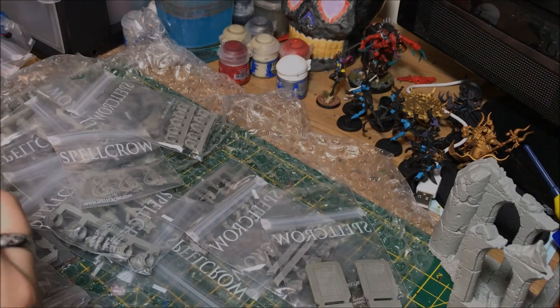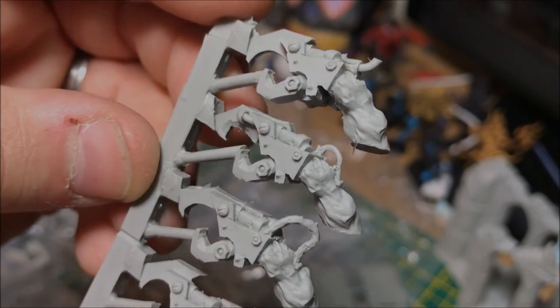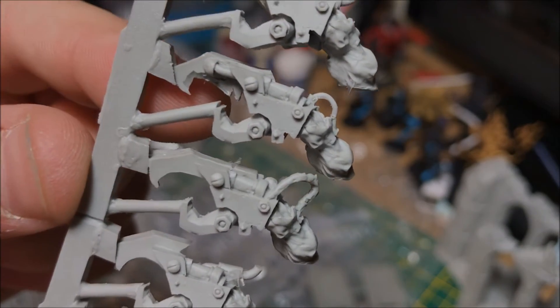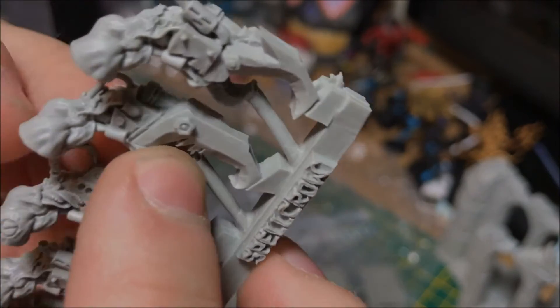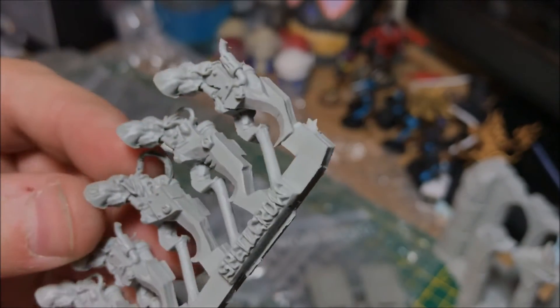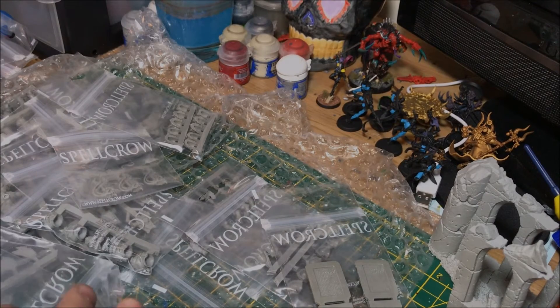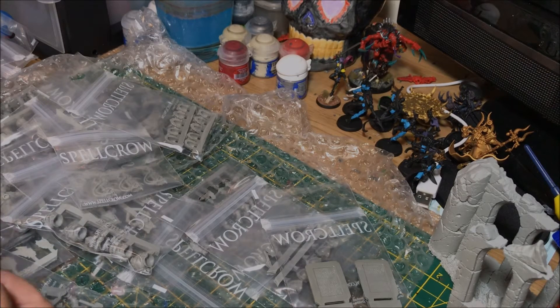It looks as though these are Ork-style power claws. Oh, look at them — absolutely fantastic. There's a small amount of what I thought was flash but it's actually part of the design — each one is slightly unique with cuts in there. So my bad, that's not flash at all — brilliant. These are for Orks, and no doubt Graham will want to pinch them. My Tiffy's still slowly continuing his Orks, but these could even be used as scatter terrain or put on a base of somebody who killed an Ork.